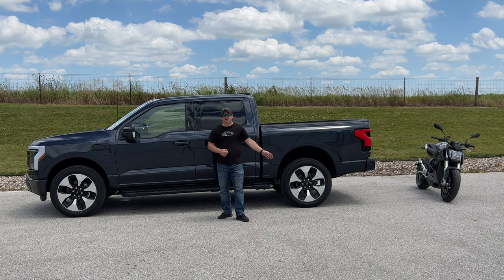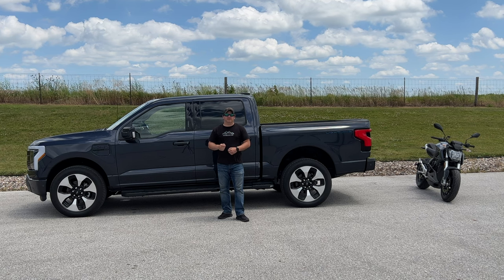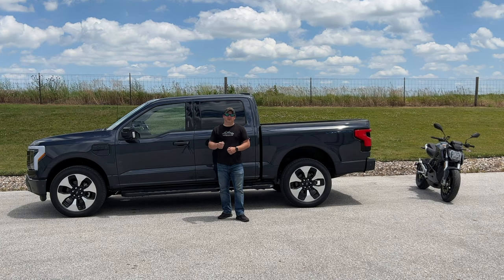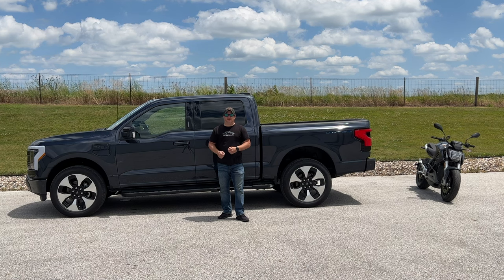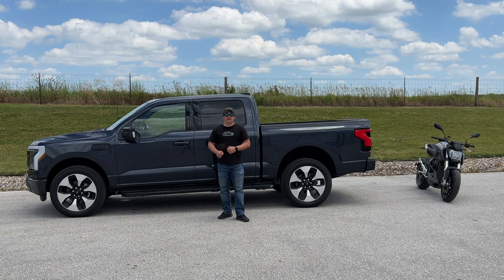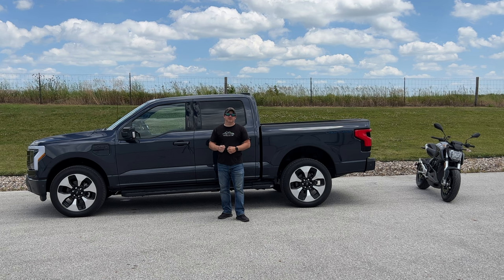Over here I have my Zero motorcycle, and Zero has formed a partnership with Polaris. Polaris is going to use Zero's technology to build electric ATVs and snowmobiles. There is already a huge variety of electric motocross bikes on the market, and coming this summer we are going to see a bunch of manufacturers bringing us electric brom-sized motorbikes.